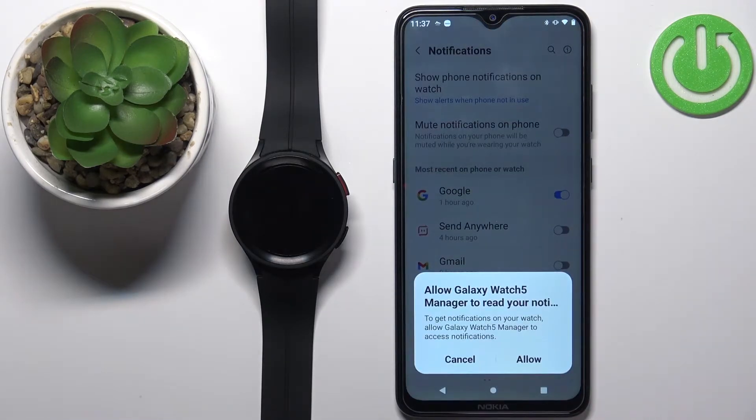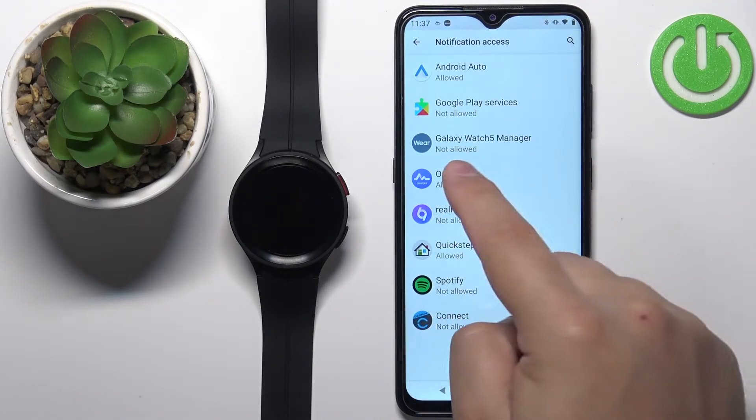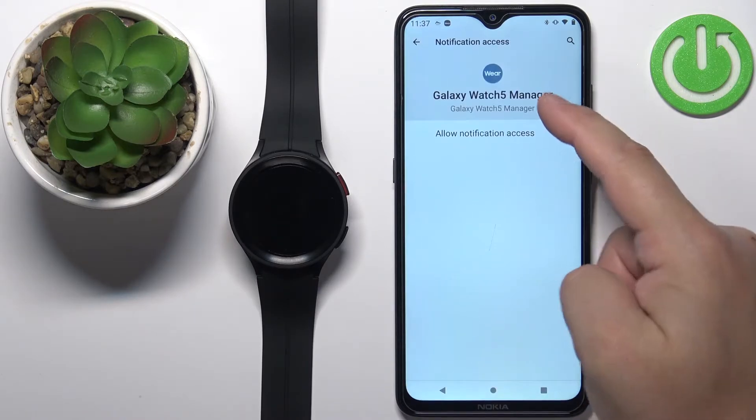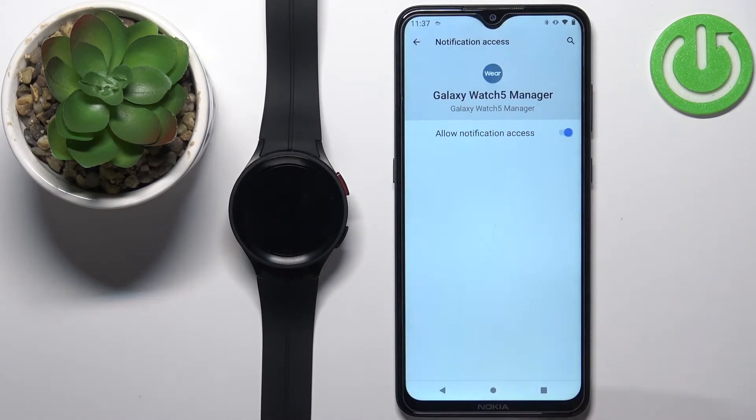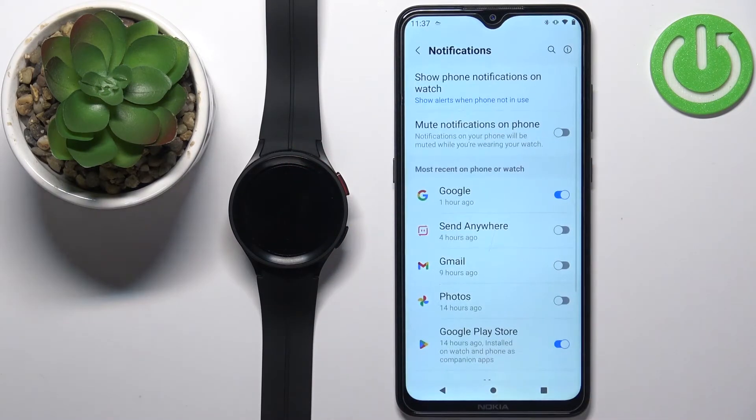If you don't have the required permissions allowed for the application to send notifications to your watch, you will get a couple of pop-ups. Here we have one — we need to allow notification access for the app. Tap on Allow, find the Galaxy Watch 5 Manager on the list, tap on it, tap on the switch, tap on Allow, and once it says Allowed you can go back to the app.